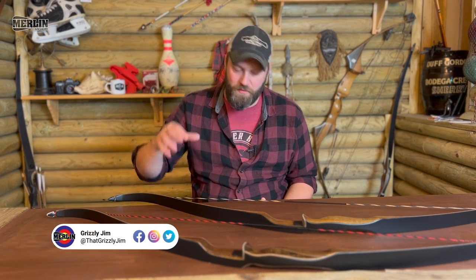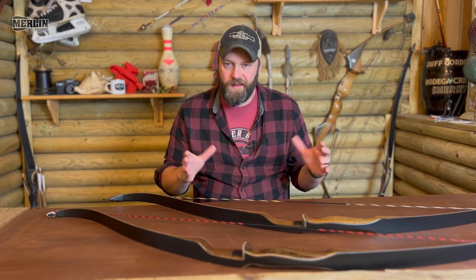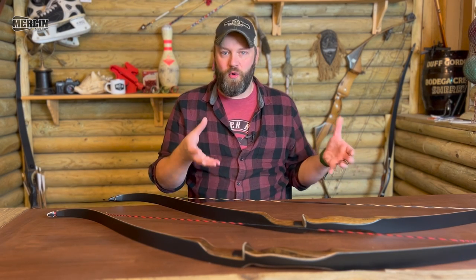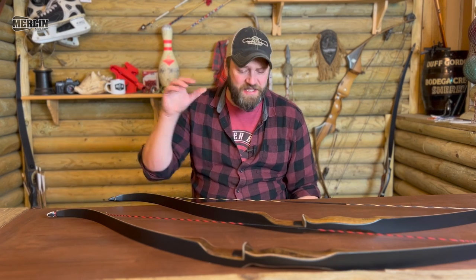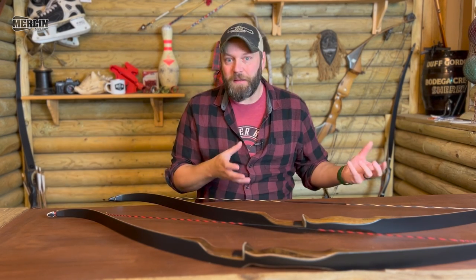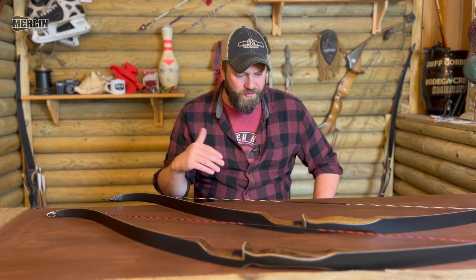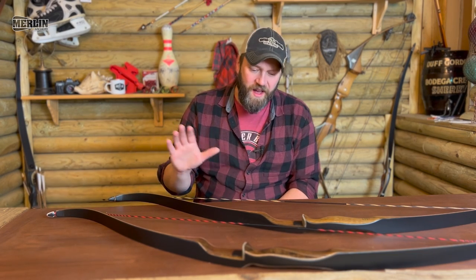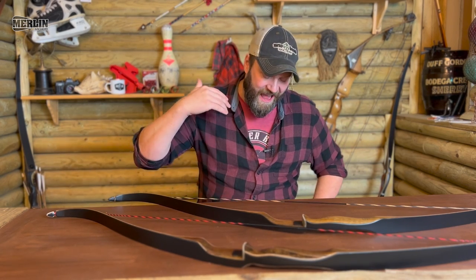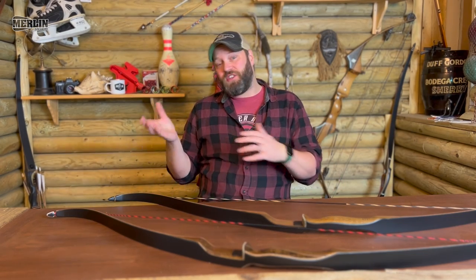It originally came out in 1950, then in about the mid-60s it had a slight design change, and from that point on it's been pretty much the same bow ever since. It's been going for years and years — hugely popular, you see it everywhere. Some people are obsessed with these things, there are collectors who specifically seek out Bear Grizzlies. They're a great bow, really well price-pointed, a good entry-level bow to get people into traditional archery. I'm a bit of a Bear fanboy — Fred Bear is one of my heroes.